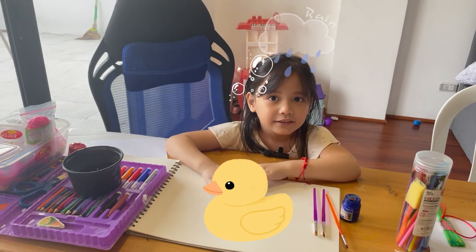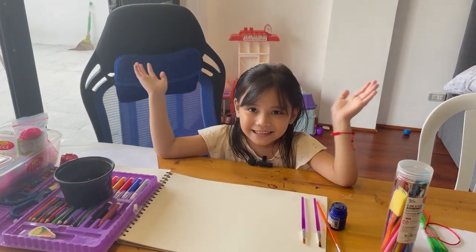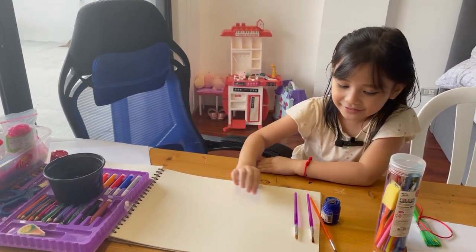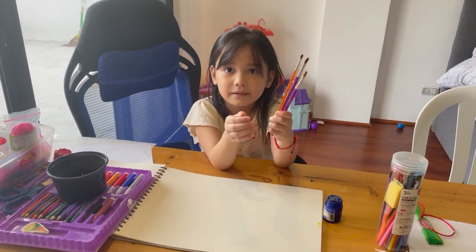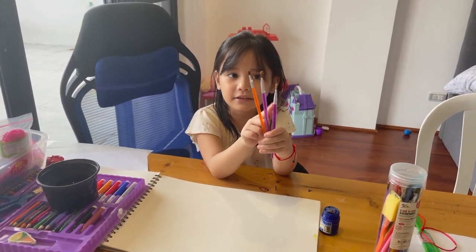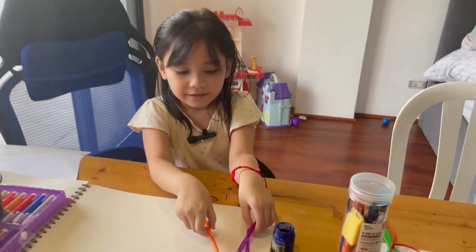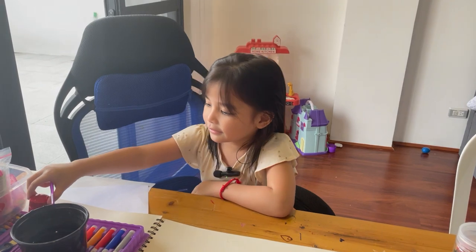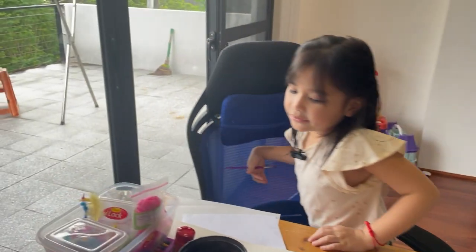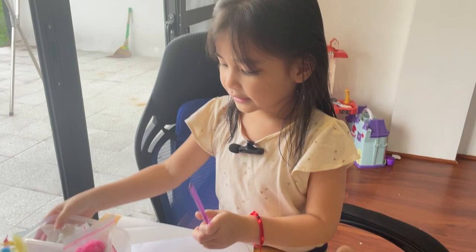And I just took a bath. Now let's start painting, guys. You can also pick what brushes you want. I'm going to pick this one. I will draw some tears.